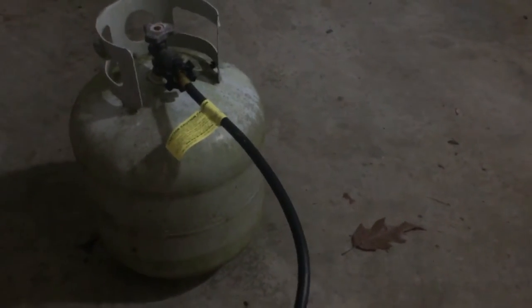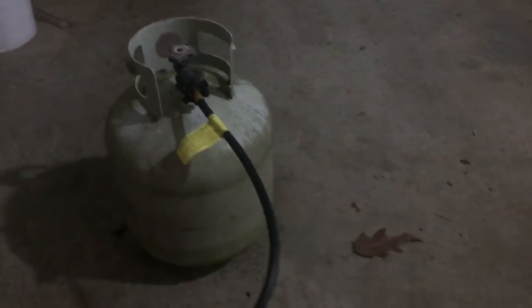I got the batteries in and I've installed the inline filter, which is a good idea when you're using a 20-pound propane tank. The reason I'm using the 20-pounder is it's cheaper than using the little throwaway tanks that normally fit in this little space right here.